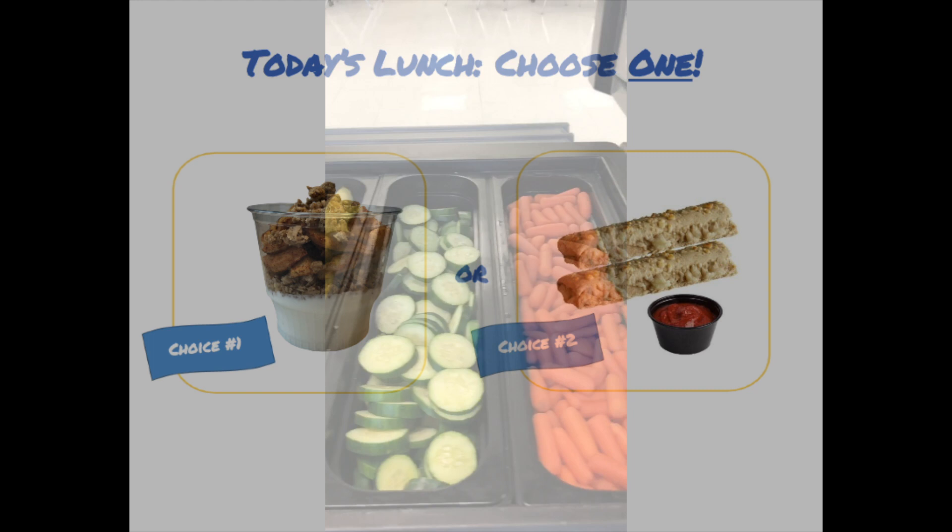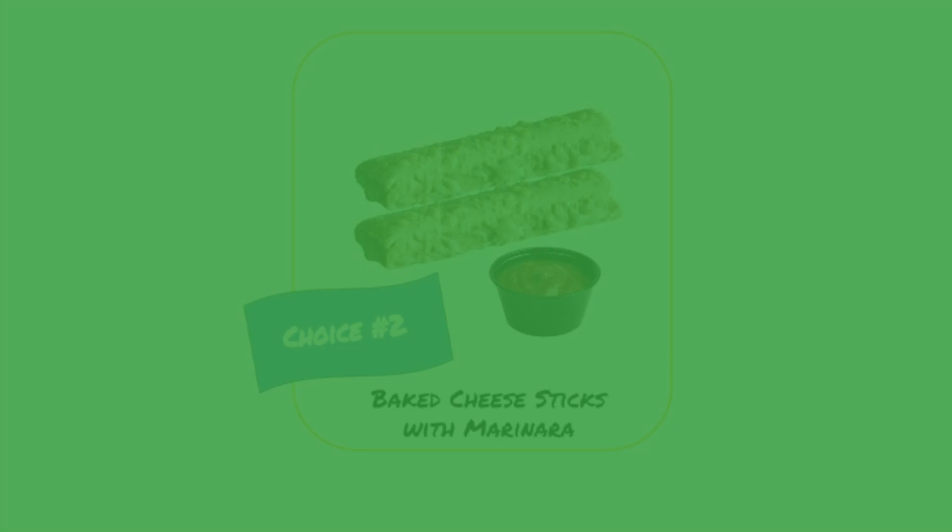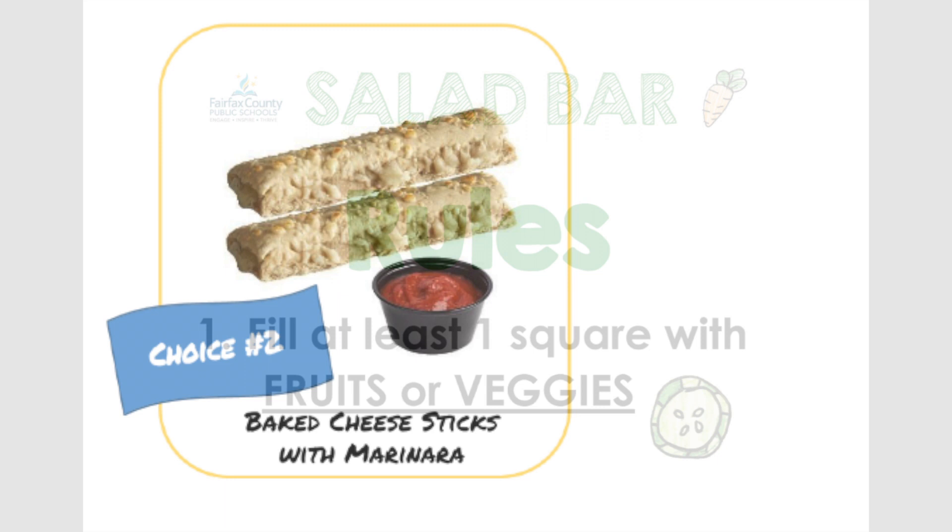On parfait day, students will have two choices for their meal. They can have choice number one, which is a parfait meal, or choice number two, which is baked cheese sticks with marinara. No matter which option students choose, they will follow rule number one and have at least a half cup of fruit or vegetables.